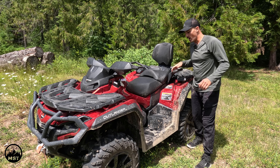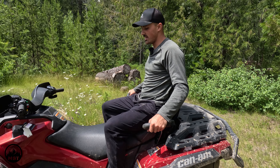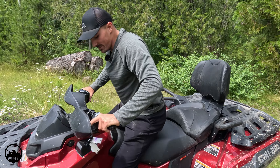You're actually sitting a little bit higher as a passenger, so you don't bump helmets as much. You're able to hold on to your own grips and look either way around the person's head in front of you, which is quite nice. The seats are comfy.